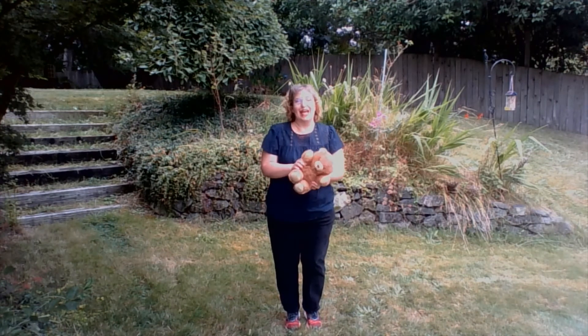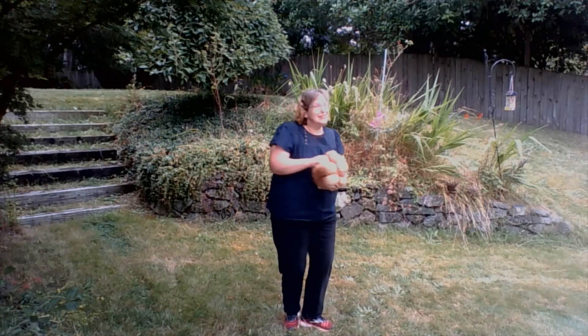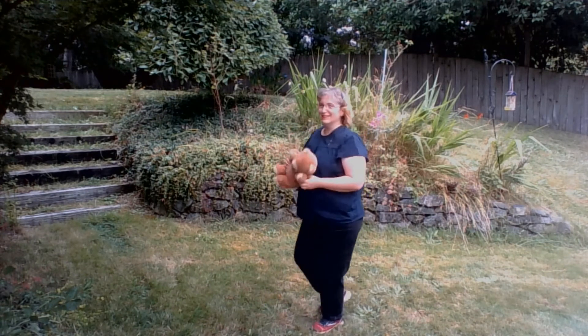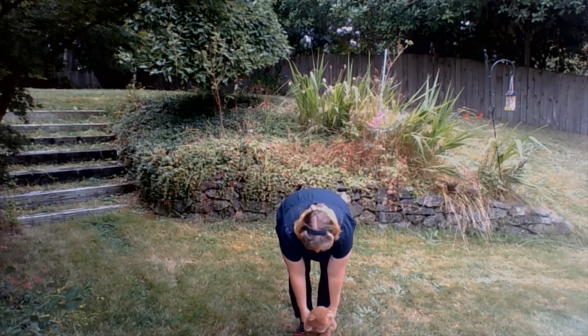Ready? Teddy bear, teddy bear, turn around. Let's turn around the other way. Teddy bear, teddy bear, touch the ground. Touch the ground.